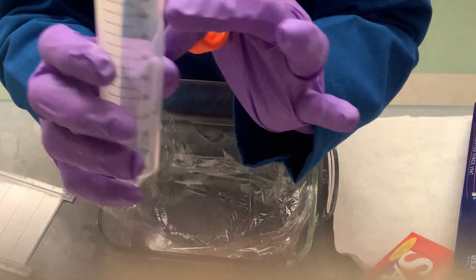Remember that those volume lines on the container aren't totally accurate, so don't rely on them for actual precise measurements — but for this application it really doesn't matter.